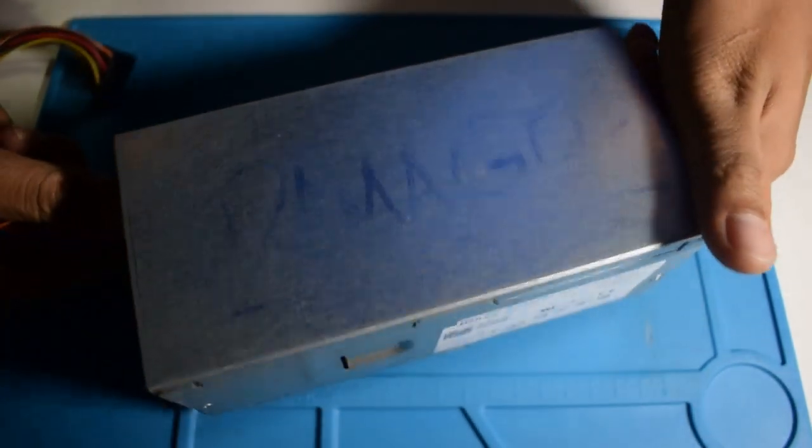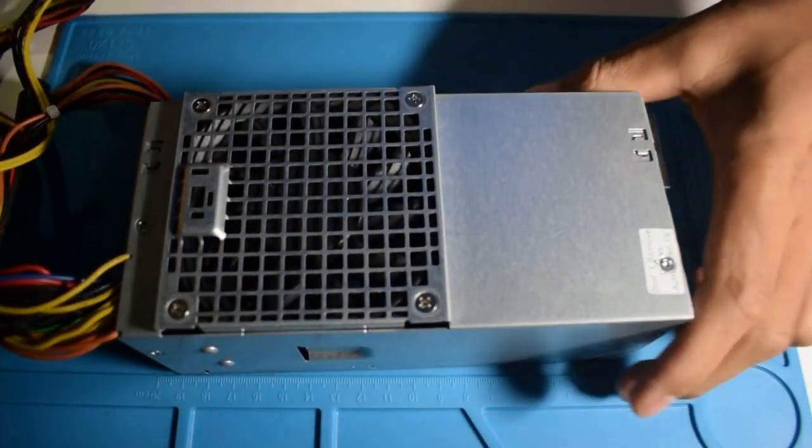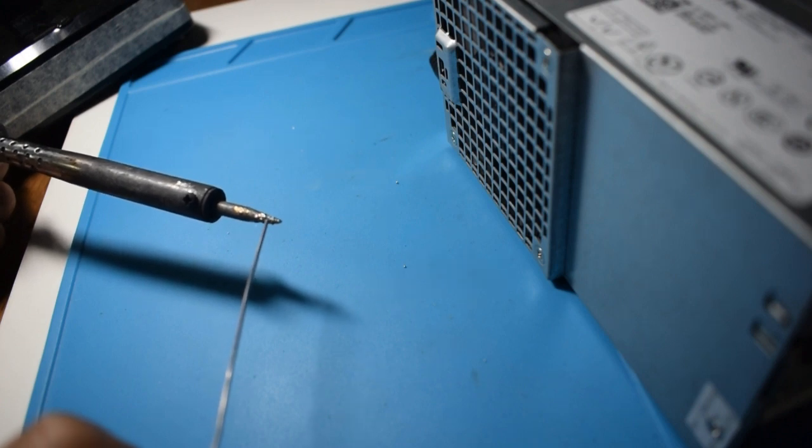In this video, I'll show you how I turned this into this. Recycle an old piece into a useful fume extractor.